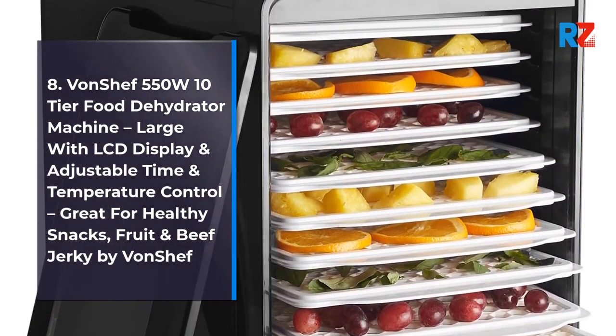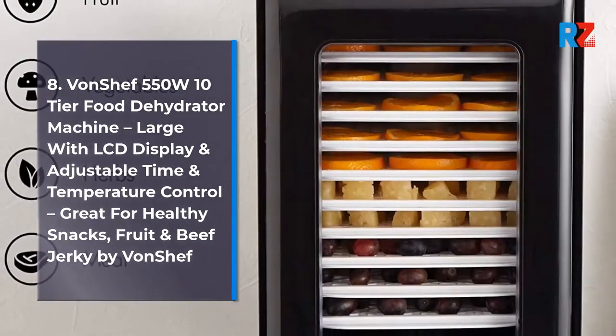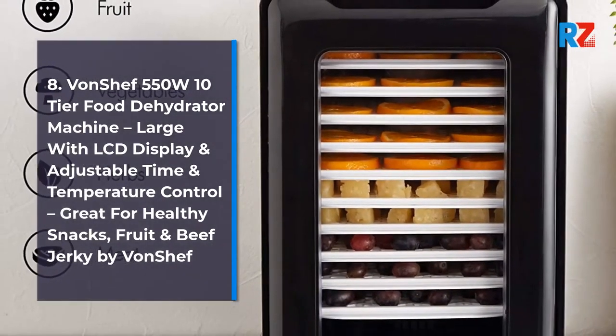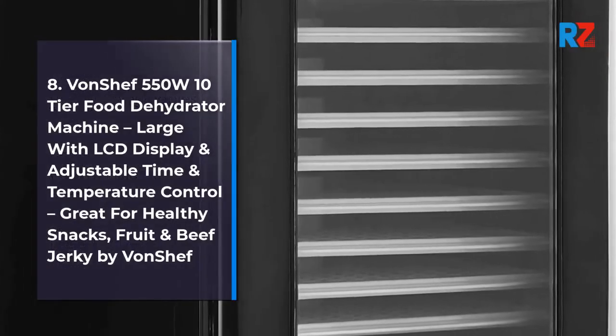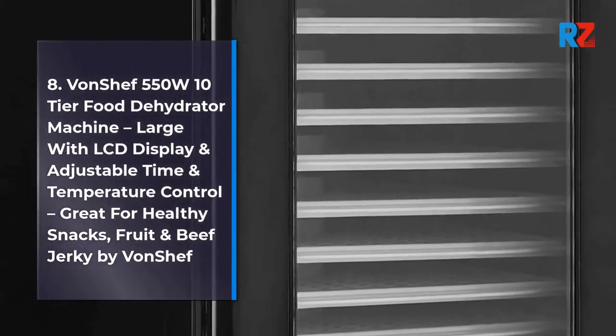8. Bonchef 550W 10-Tier Food Dehydrator Machine, large with LCD display and adjustable time and temperature control, great for healthy snacks, fruit and beef jerky by Bonchef.